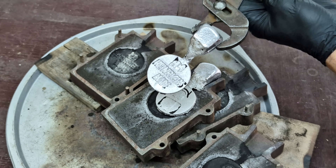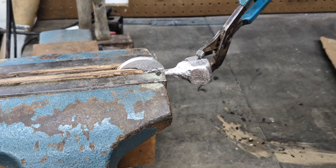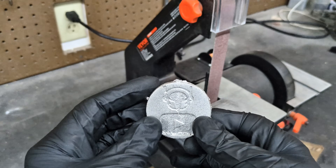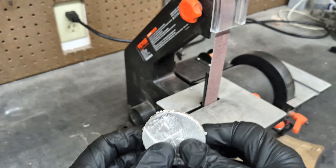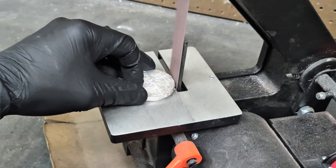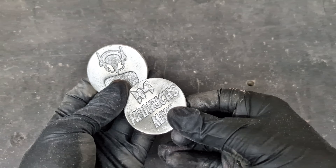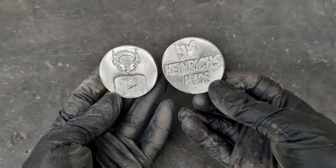I'm now going to cut off the sprue and sand these down. I always like to use my vise and a hacksaw to cut off the sprue. I also found that using a belt sander works very well at removing any of the flashing surrounding these coins. After some finish sanding to the face of these coins, this is what I have left — some perfect homemade metal casting coins.